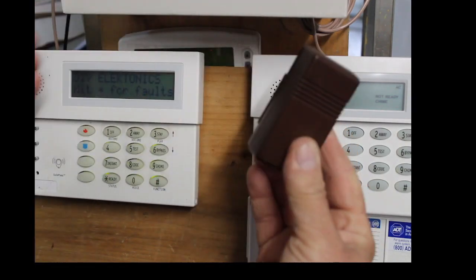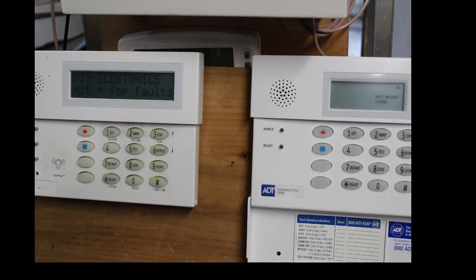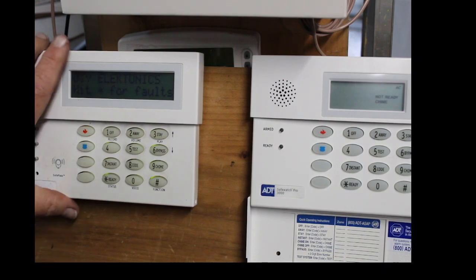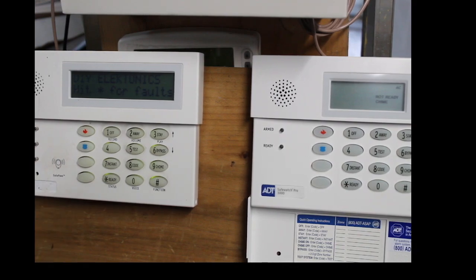So guys, that is how you delete one contact and then program another contact onto a SafeWatch Pro 3000, SafeWatch Pro, Vista 20 — all kinds of different names for this thing. But anyways, it's an Ademco Vista 20. That's how you do it guys, thanks for watching.